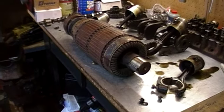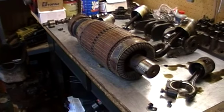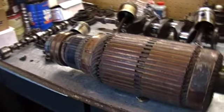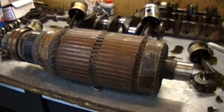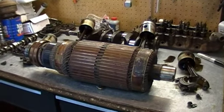I thought I'd show you a bit of one of the other projects I have going on right now. This is the rotor from my Hobart welder generator, which I don't have at home right now — I don't really have room for it, so I'm keeping it over there for now.